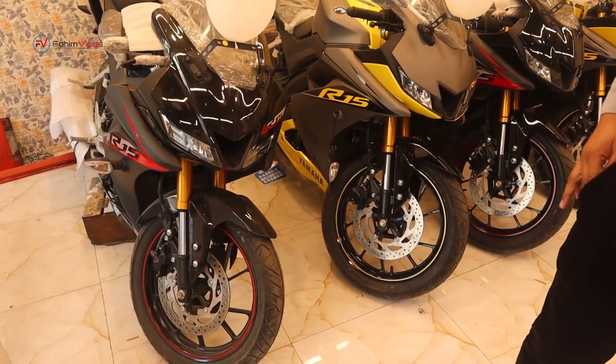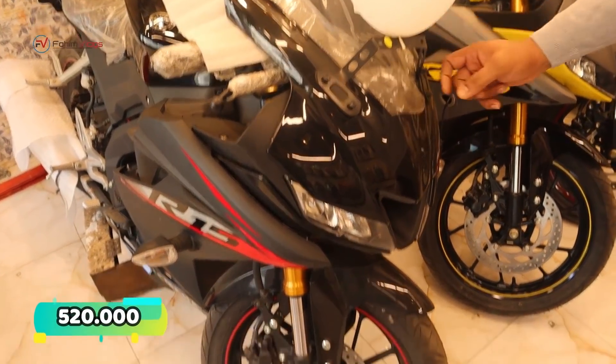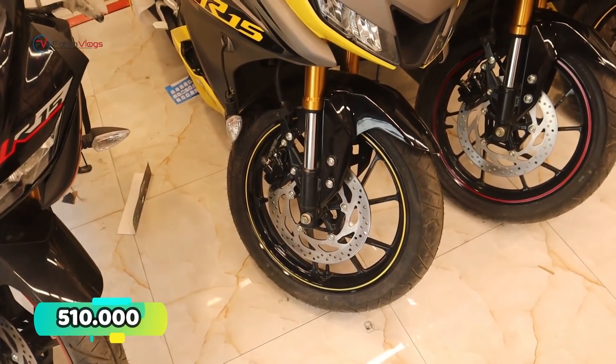So what price is that? What do you think? In black, it will be $5,200. $5,200? Yes. And this one? It will also be $5,200. $5,200? Yes.